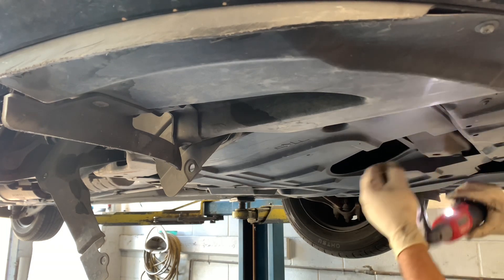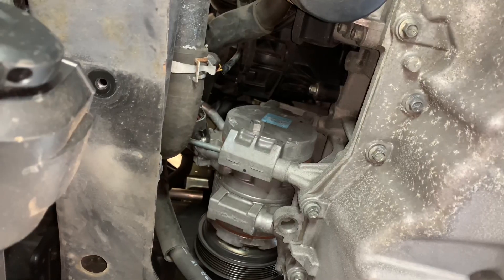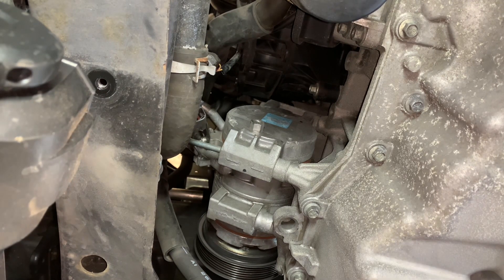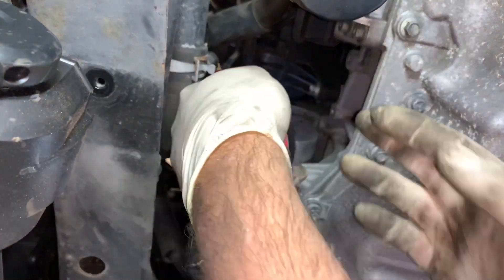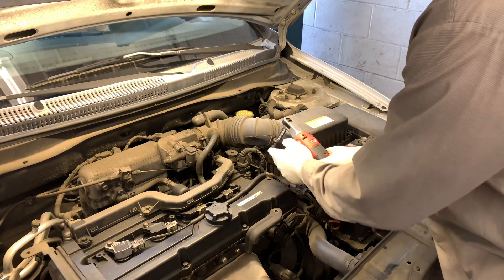Another great thing about these ratchets is their small size, allowing you to get into small crevices to reach fasteners. I'm using a wobbly socket here, and you'll also see how much the LED light lights up the area so you can see what you're doing.